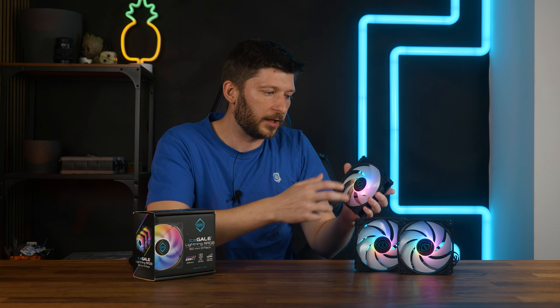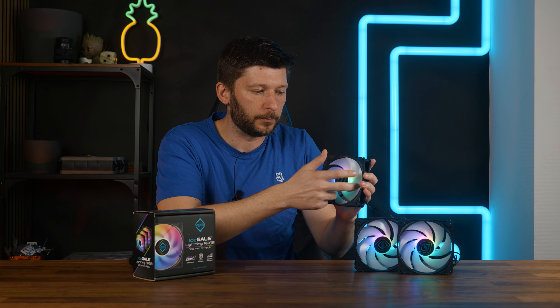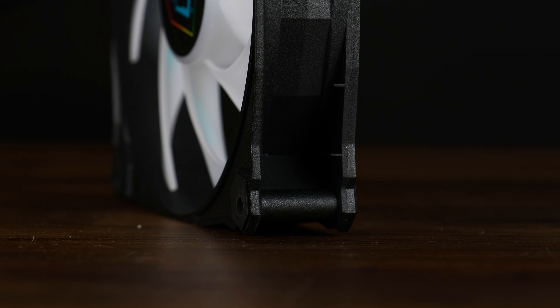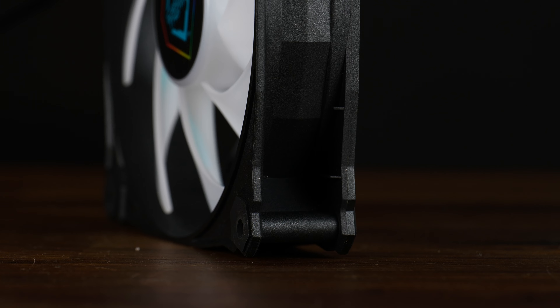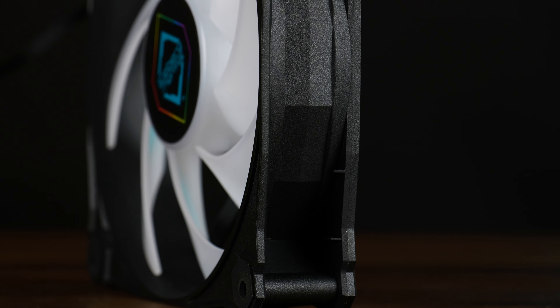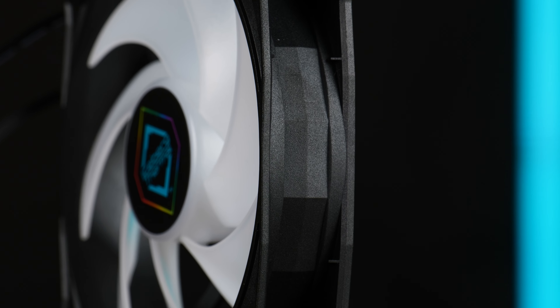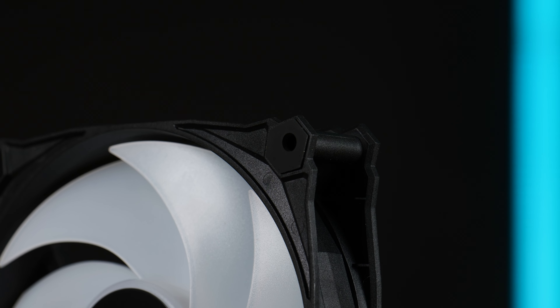Build quality in my opinion is mediocre. The fan will not fall apart, but I can very easily squeeze it to a point where I just stop the impeller from turning. Sure, they put some strengthening stuff on the frame but it's not like it will do a whole lot. Overall from a material strength standpoint, I would say it's slightly behind an Arctic P12.